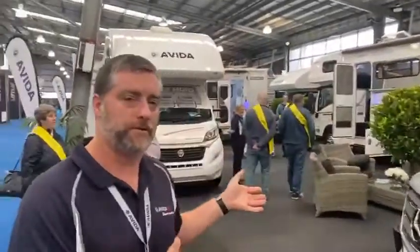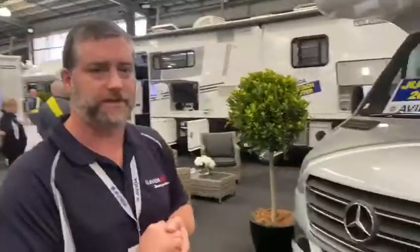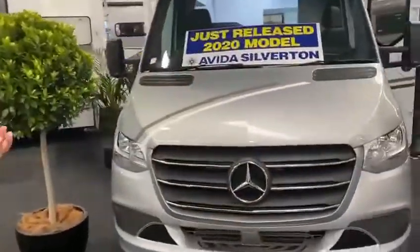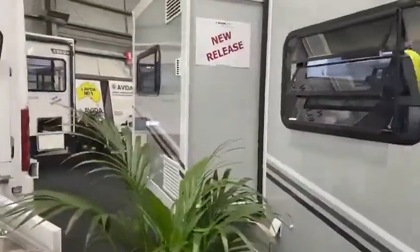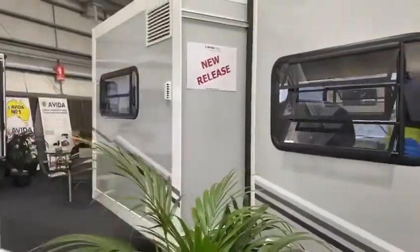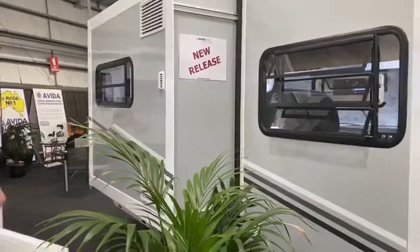This beautiful 7.1 metre motorhome is built on the brand new Mercedes chassis, as you can see here. Compact motorhome, yet very spacious inside, as you can see with this slide-out which gives us extra space. The slide-out is for the bed and the fridge. A compact motorhome that sleeps four and has seatbelts for four as well — a luxury motorhome that is going to be very popular and in demand.